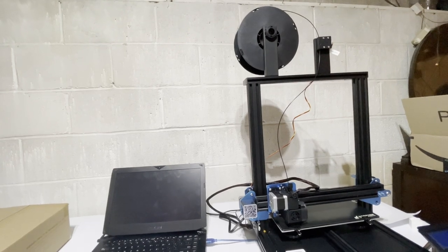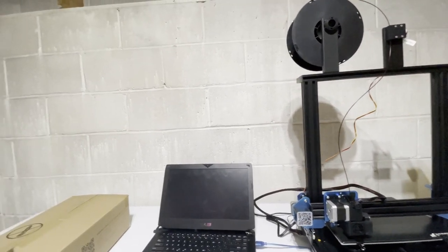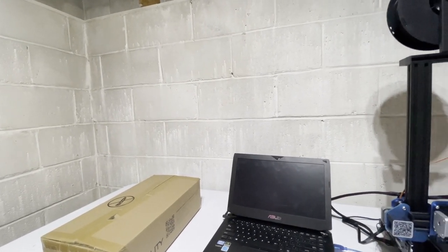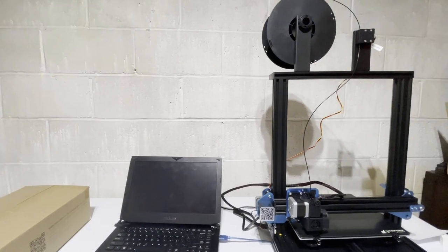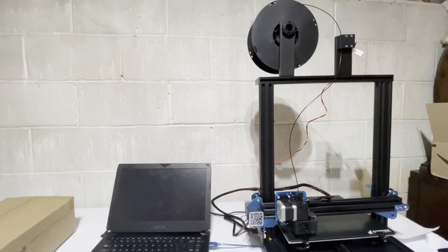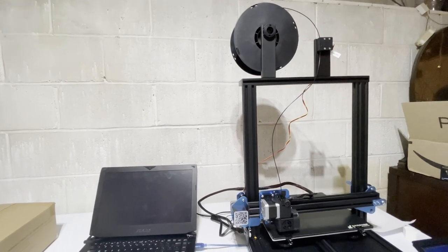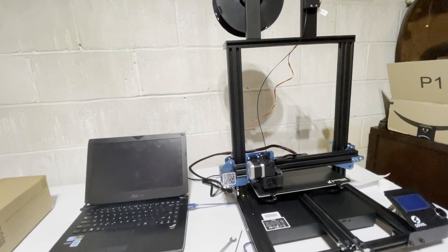All right ladies and gents, I'm coming to you from the basement. You can see we've got this wall behind us — disregard that, we have some really nice paint we're going to put down here because nobody's ever really used this basement for anything other than storage. But anyway, the subject of this video is the fact that this basement gets kind of cold and it messes with my 3D prints.